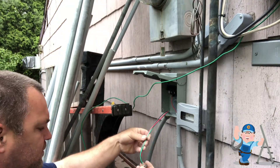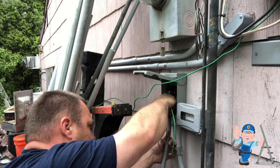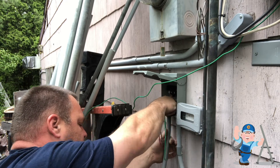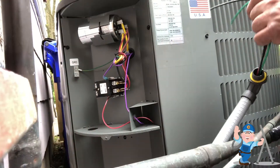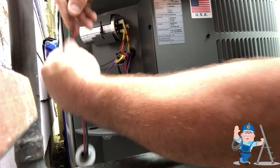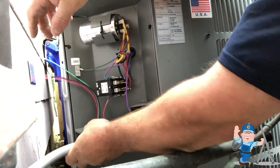This is the air conditioning service disconnect switch, and right beside it is the required receptacle for heating and cooling equipment. Here I had to use three-quarter inch to half-inch reducing washers to accommodate the three-quarter inch knockout that came with the condensing unit.